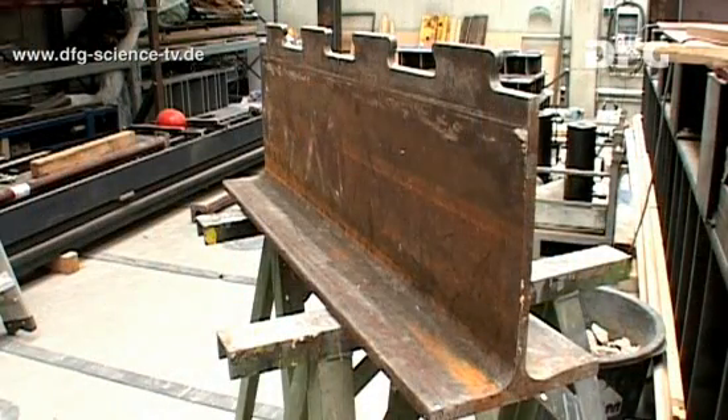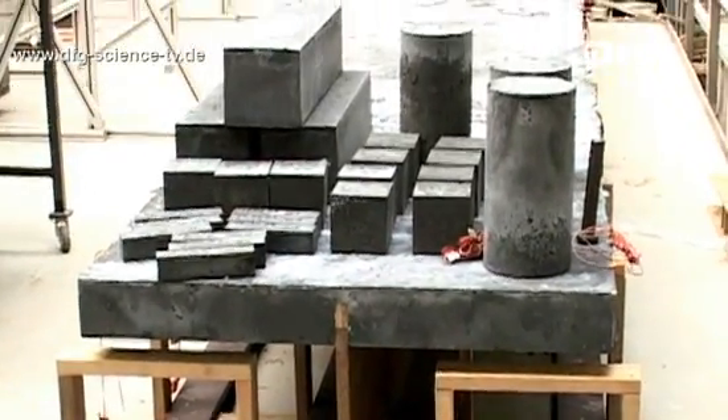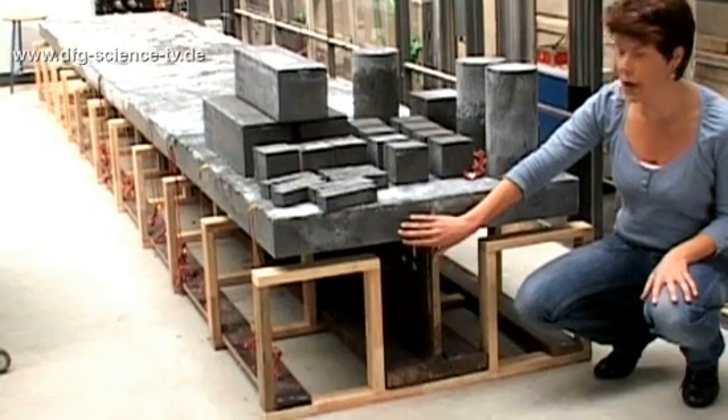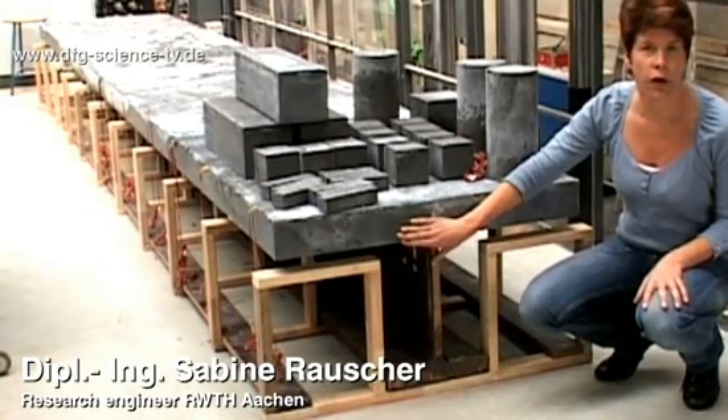A composite beam consists of a steel section and a concrete slab. The steel section carries the tensile forces and the concrete carries the compressive forces. For the two components to interact ideally, we need what is known as a shear connector.